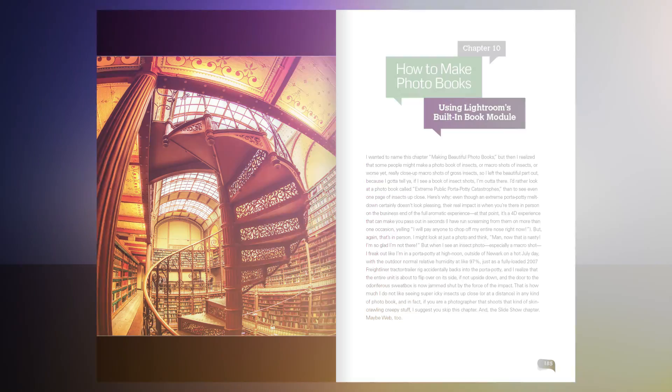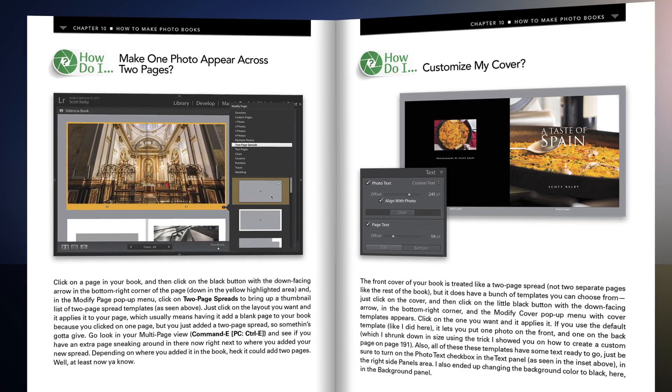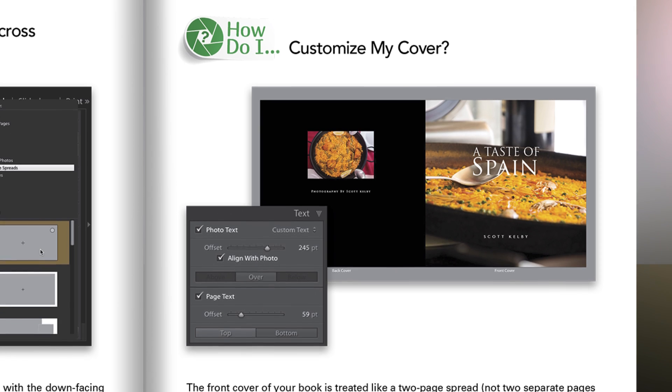Now, why would we, if we're selling a book, give it away for free online? Because here's what I'm hoping: you're going to use it a couple of times. You're going to go in there, find something you need, and you're going to say, you know what, I'm in here all the time. Wouldn't this be handy to have as a real book right beside me? That's what I'm hoping.